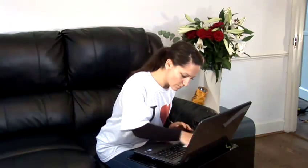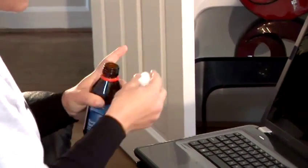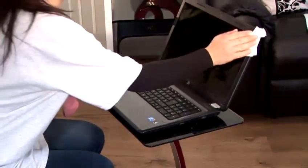For a more effective clean, buy computer wipes and make sure to get in between each individual key. Alternatively, you can soak a cotton bud in rubbing alcohol. Always keep food and drinks away from the keyboard, as we all know that liquids and electronics do not get on well together.